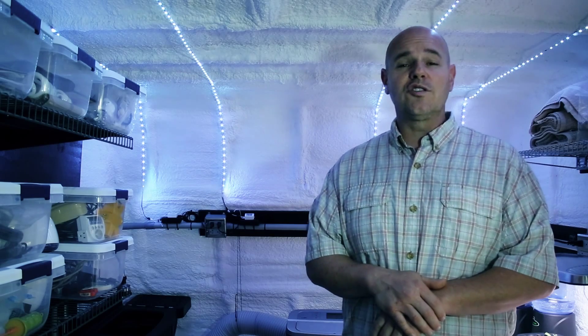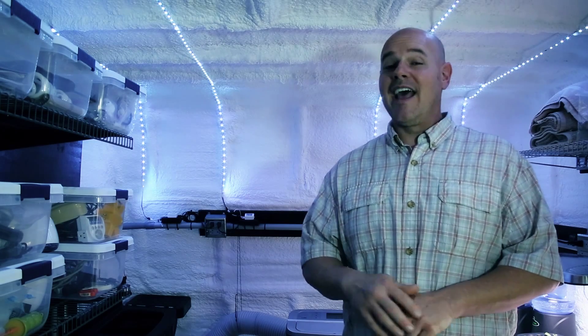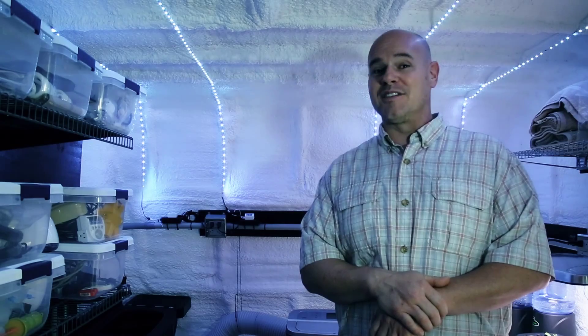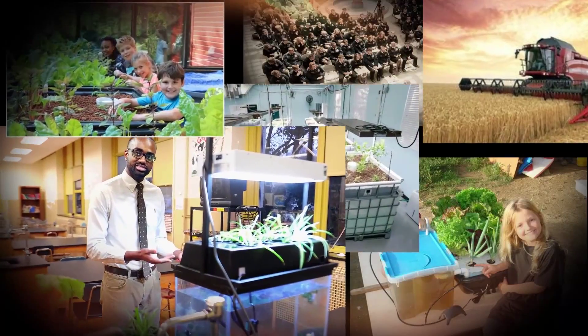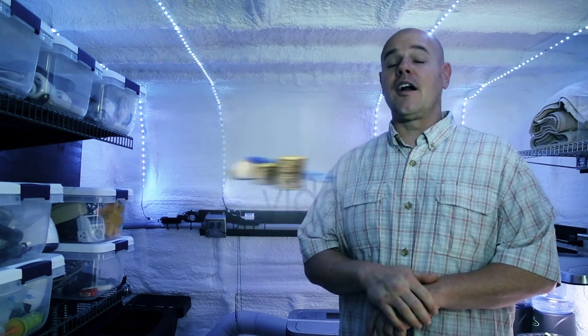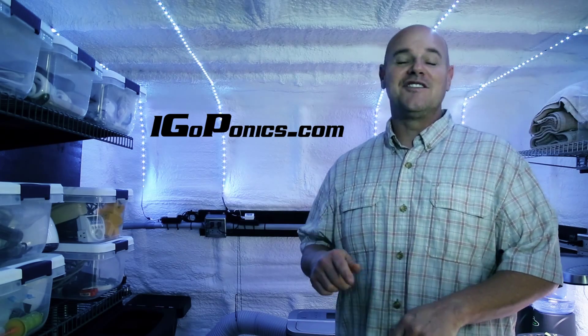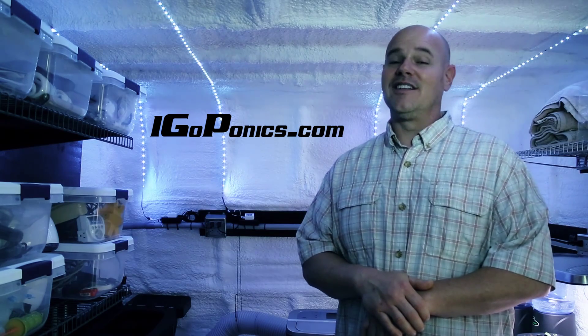Your donations will also go to working capital, as this is a free service to all schools — education is number one and we need future farmers. Anything we reach beyond our goal will go to additional working capital so we can include more schools in our program. So please donate today and watch as Agroponics grows, literally.